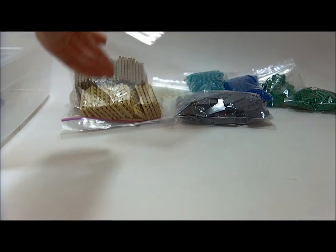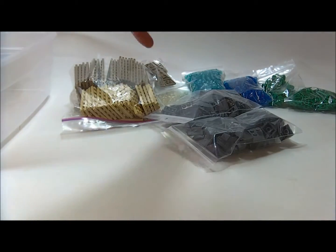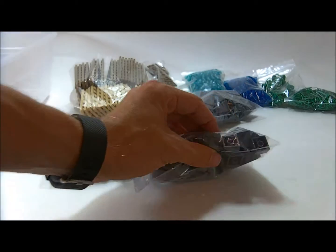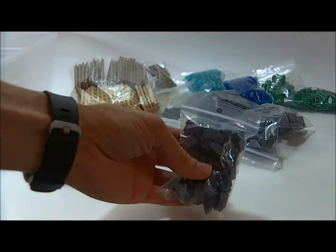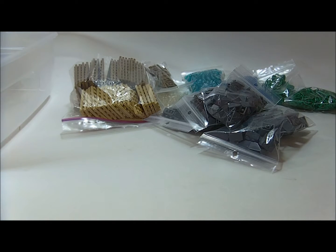A couple more little plates. Dark bluish gray — I can't remember exactly what it is. Slopes — I got these bricks that have a little slope on them, and then some regular slopes. So there's going to be some rockscape, some water, some land, maybe some kind of fortress or like a bay with some cannonballs.